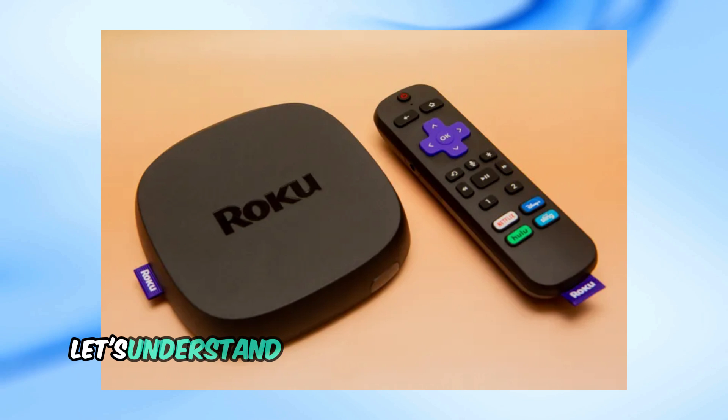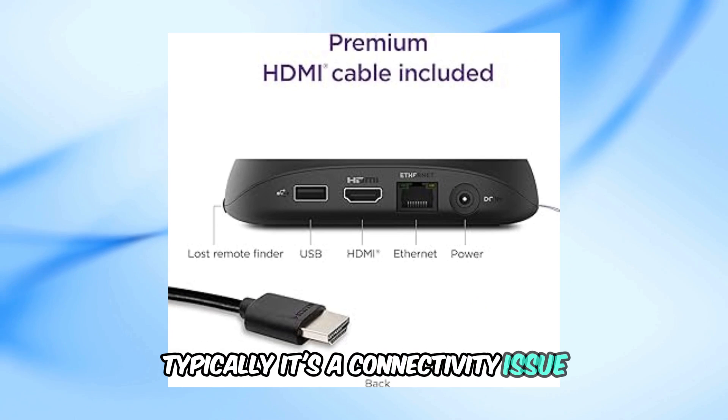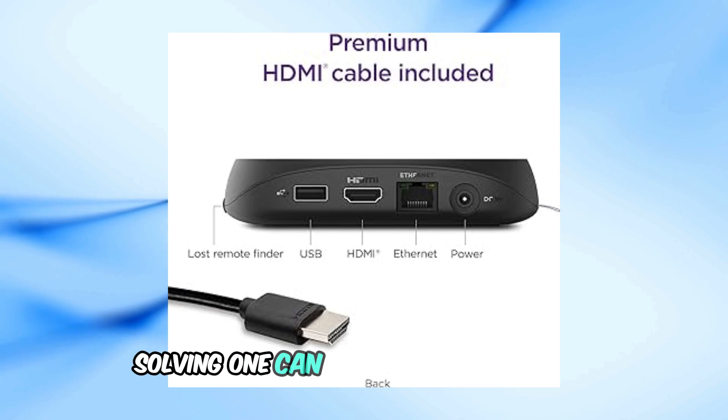First off, let's understand what the double blinking light means. Typically, it's a connectivity issue, either with the HDMI connection or the Wi-Fi. Solving one can help you fix the other.